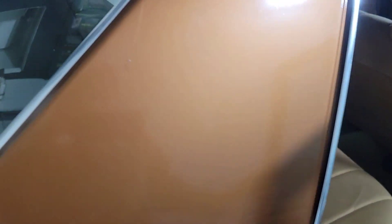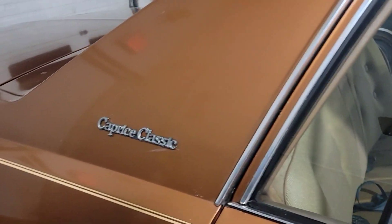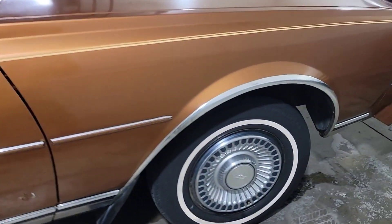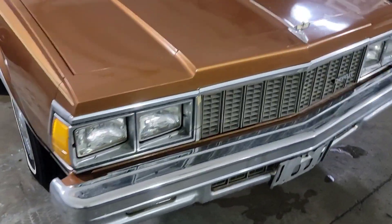But it's not a bad car for a '79. It has all these emblems, trim, and wheel trims. Got the bottom rocker trims, the original hubcaps, and the hood ornament.